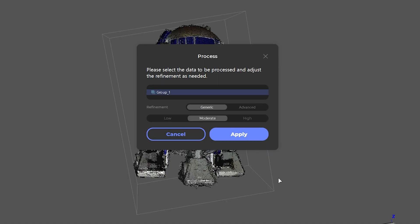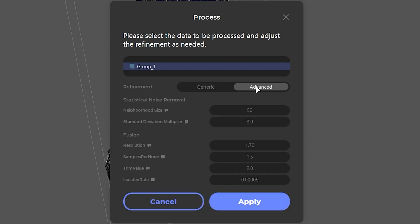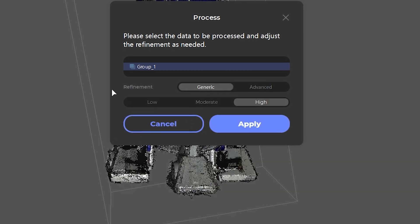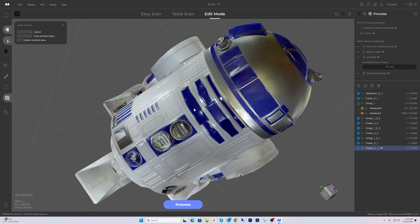When you click on process, you have a few more options. I'll leave refinement as generic and high, but if you change to advanced there are a few more options to choose from. JM Studio has already captured the color data. The texture mapping can take a little bit more time to process, so don't worry if it looks a bit stuck — it's normal. And just like that, our R2D2 3D model looks fantastic.